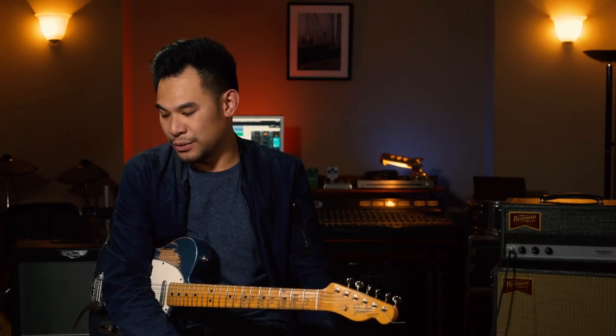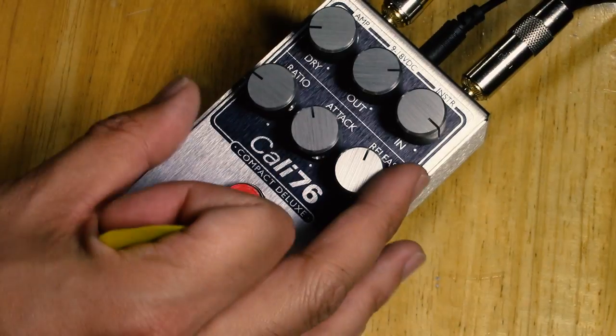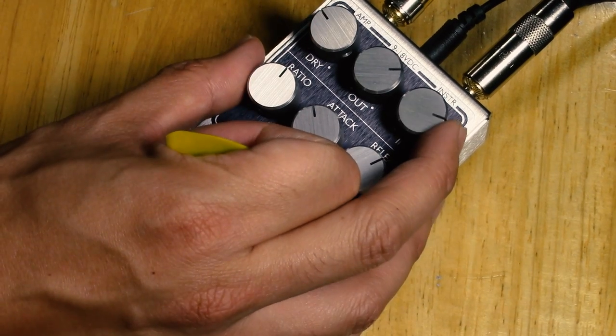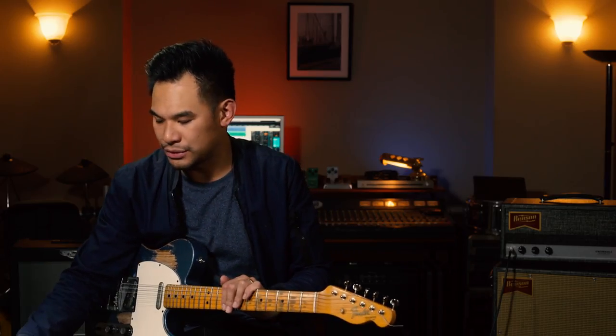The last thing I like to do with a pedal like this, especially if I'm going to have it at the very end of my chain, is use it almost like a limiter — just to get rid of the very peaks, to keep everything in control so my gain staging is nice and even. What I do is go for a slower attack, an average release, put the ratio up much higher, add a little bit of my clean tone, dial in the input, turn up the output, and you just have a very nice overall general sound that everyone's going to love.